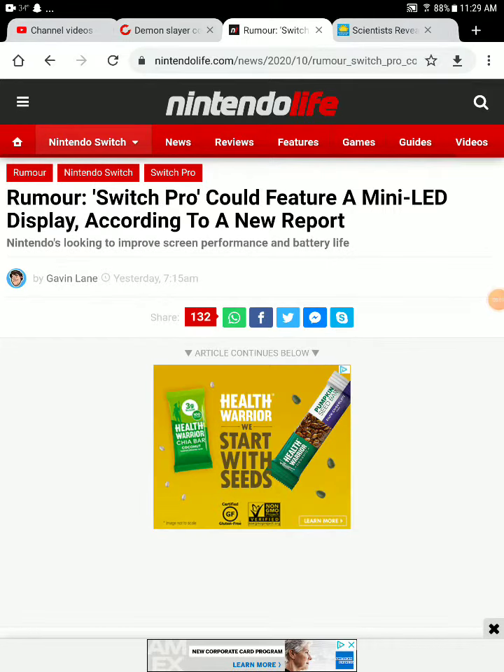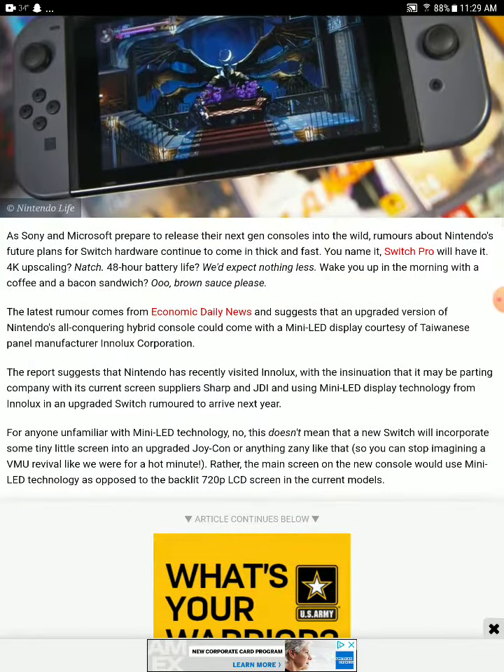So the Switch Pro could feature a mini-LED display, according to the report. There are rumors about Nintendo Switch Pro future hardware coming thick and fast.